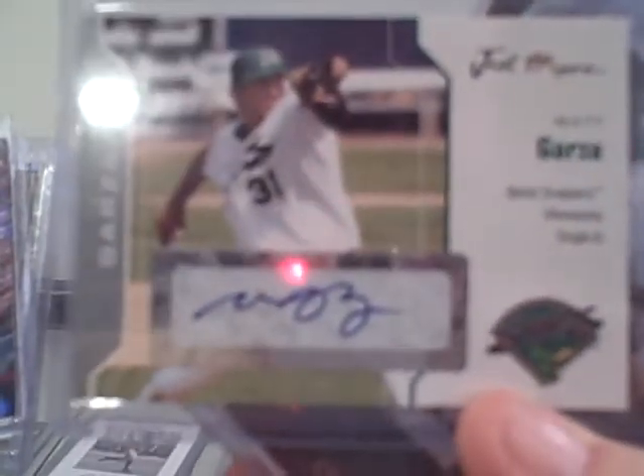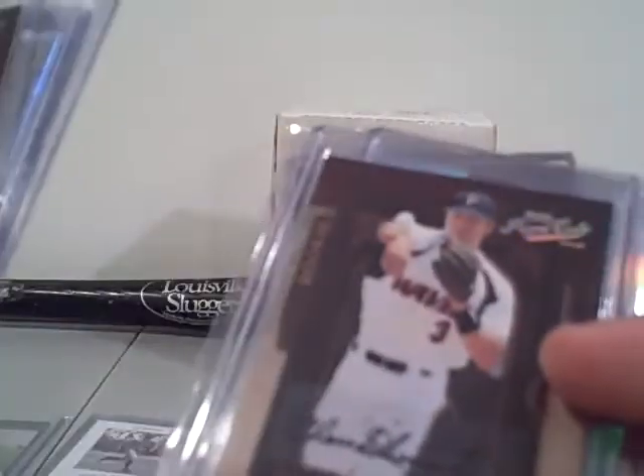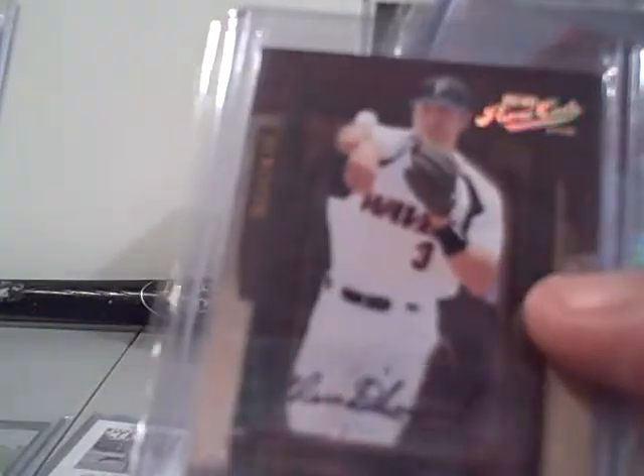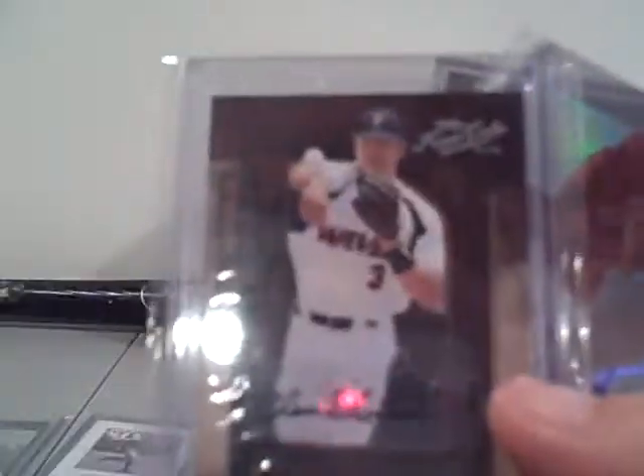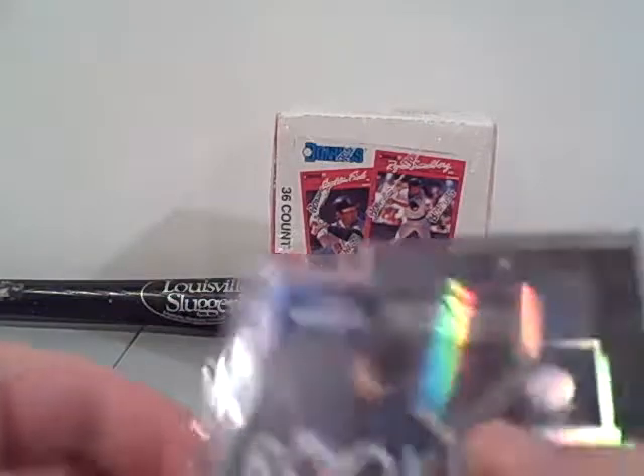Dee Brown autograph will be in there, Dallas McPherson, oh there's a Matt Garza — he's pitching well. Chase d'Arnaud, that's a pretty good card, rookie numbered to 249. Joe Mather autograph. Alan Dykstra.